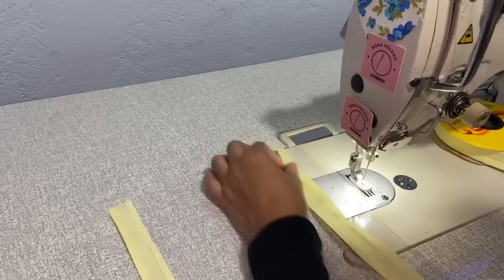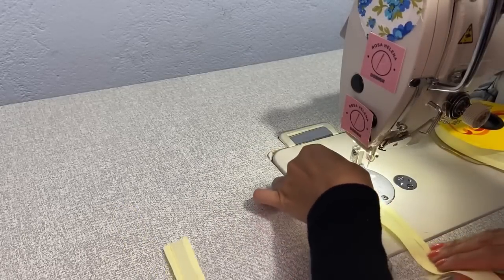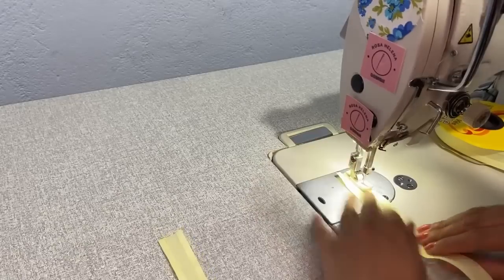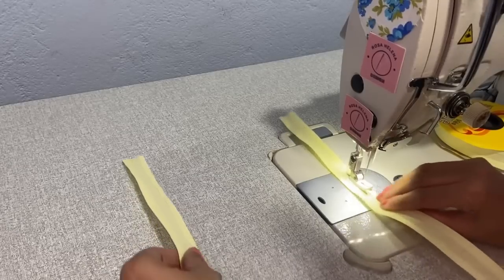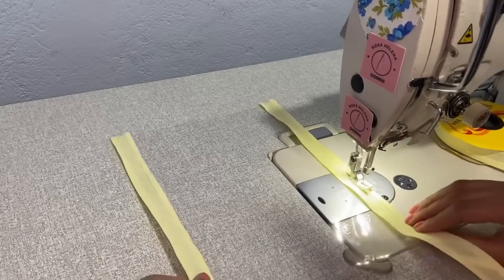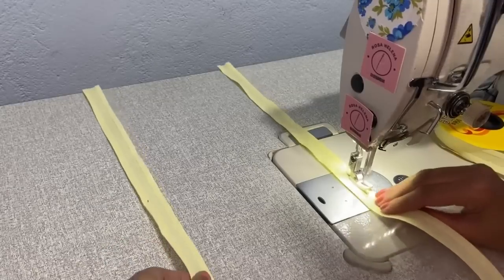This is a necessaire model that costs very little to make and sells very easily. It can also be used as a medication carrier, since it's easy to see what's inside while you're carrying it — or even to keep organized at home.